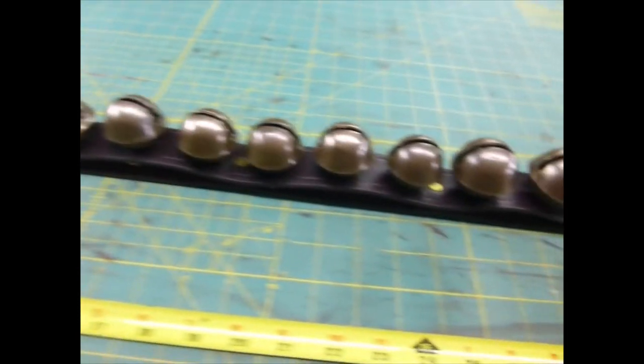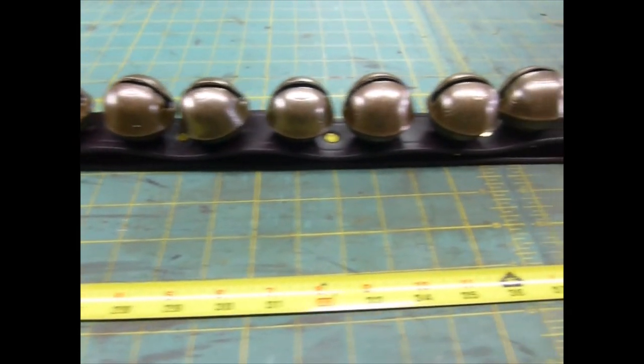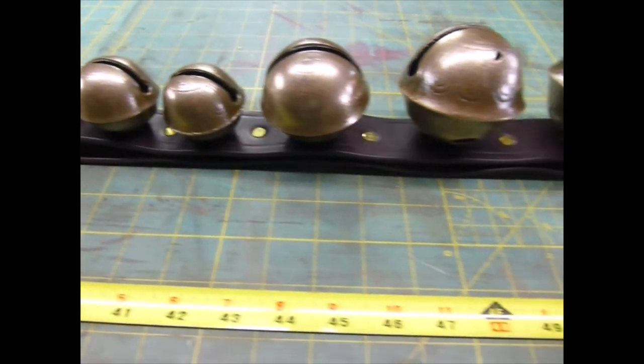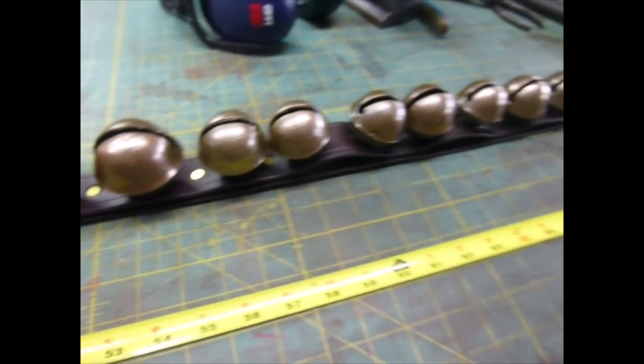You can kind of see the rivets between the bells. And that's it.